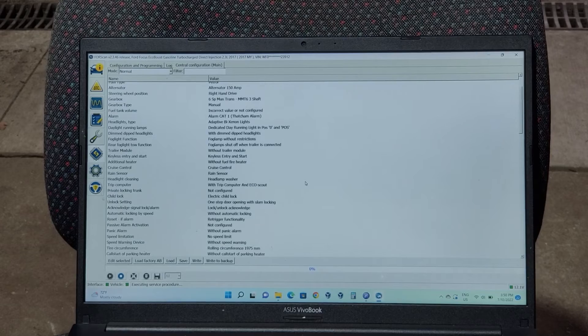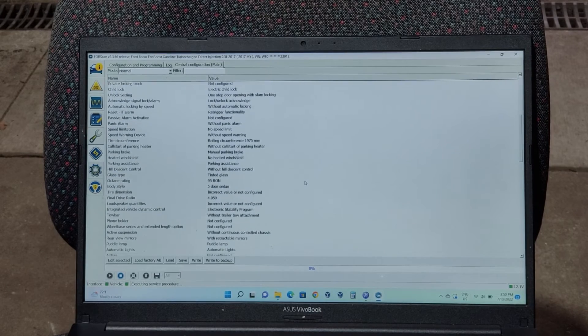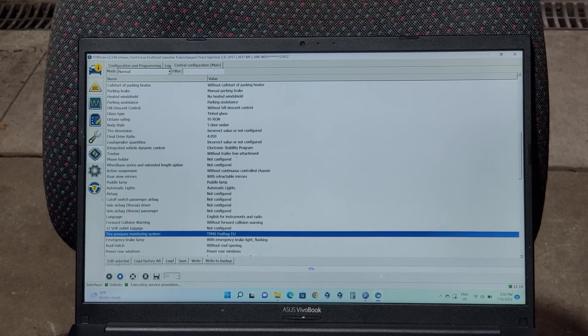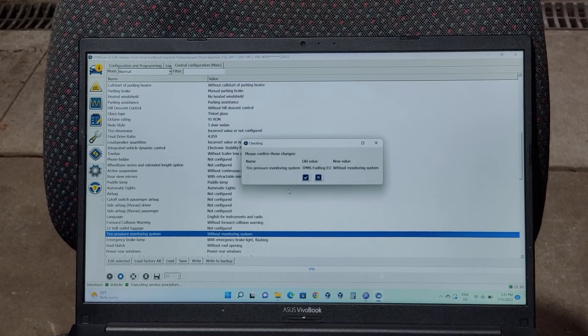This gives you access to all your configuration options. Scroll down and look for Tire Pressure Monitoring System — it's about a third of the way down. Highlight it and click Edit Selected. We're in Australia, so even though there's an EU regulation requiring it to be enabled, in Australia we don't care. Set it to 'without monitoring system' and press the tick. You can check the old value versus the new value.